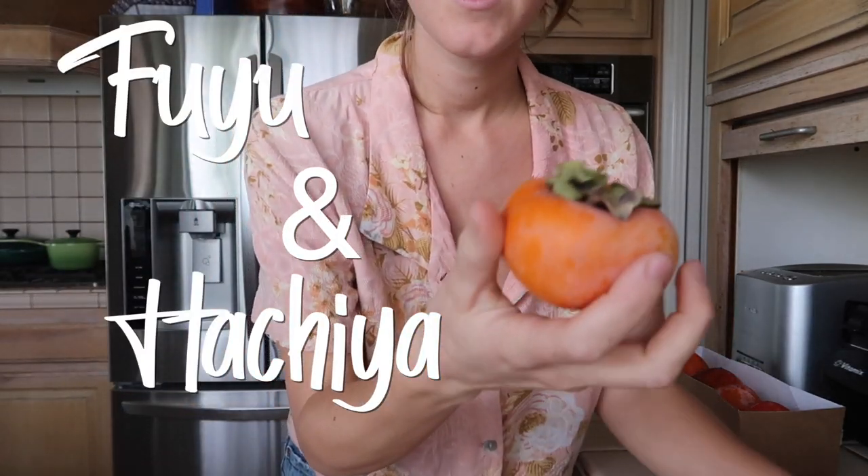The main thing you need to know if you're buying persimmons here in America is there are two varieties. There are actually over 200 known varieties of persimmons in the world — documented over a thousand varieties — but there are two varieties sold in the West that most people know: the Fuyu persimmon and the Hachiya persimmon. I'm not sure if I'm saying it correctly, but these are the two.